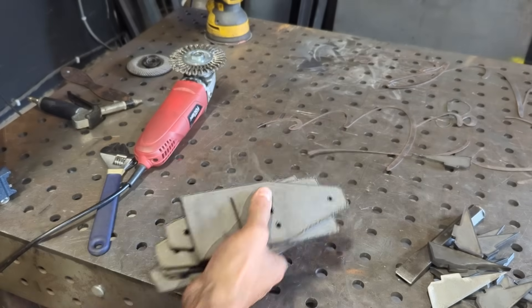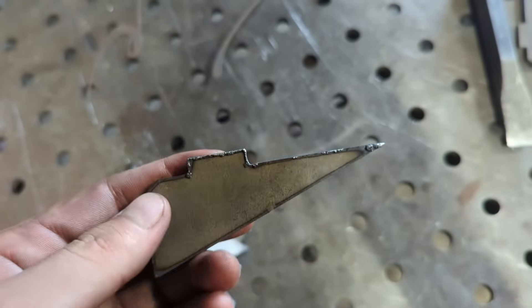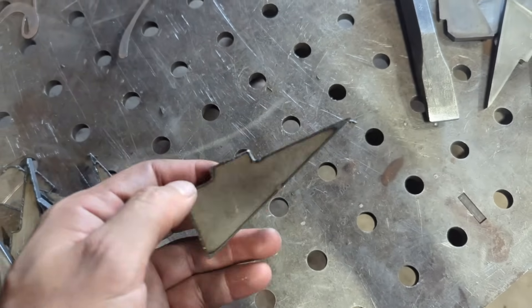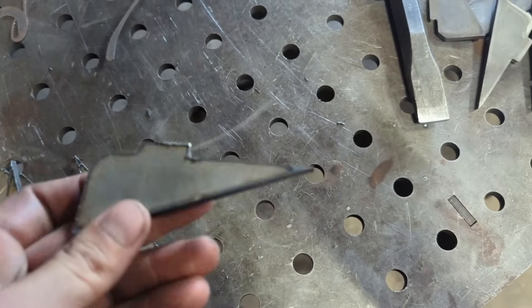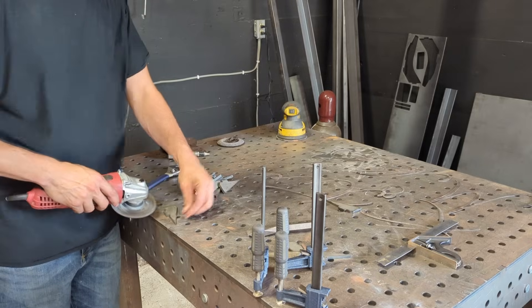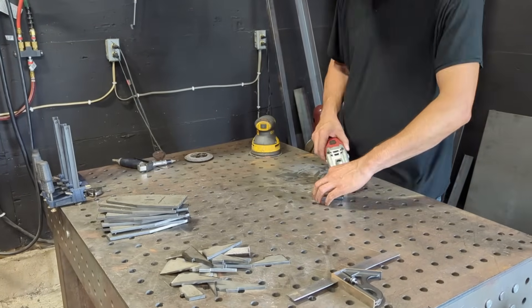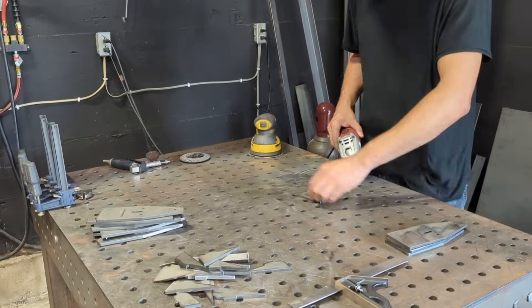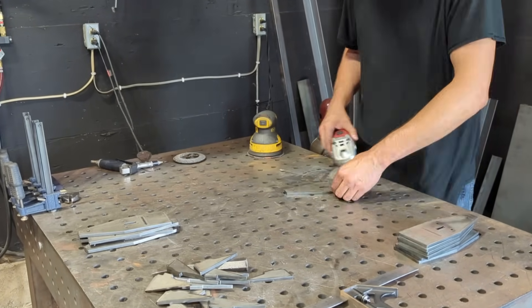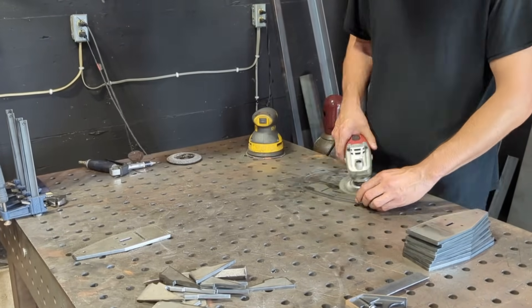Once all the parts were cut it was time to deburr everything. I'm showing you these clips because I want to show that even my machine has a decent amount of slag on it. Every video in the history of plasma cutters, somebody's always like 'look, there's minimal slag, I can just scrape this off with my fingernail.' No — every single plasma cutter I've seen has slag that needs to be removed. Doesn't matter if you're a massive manufacturer with a big budget, you're still gonna be scraping those parts.